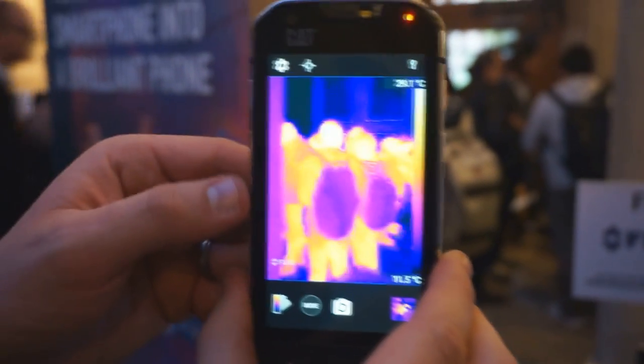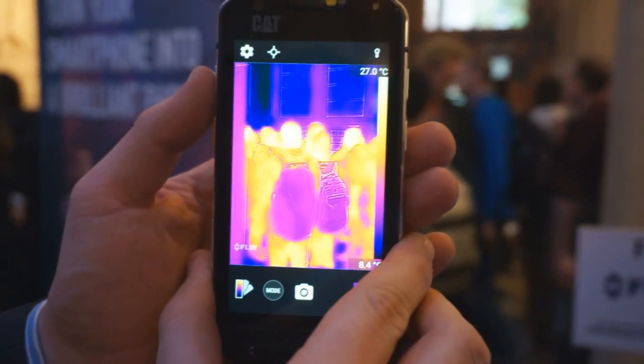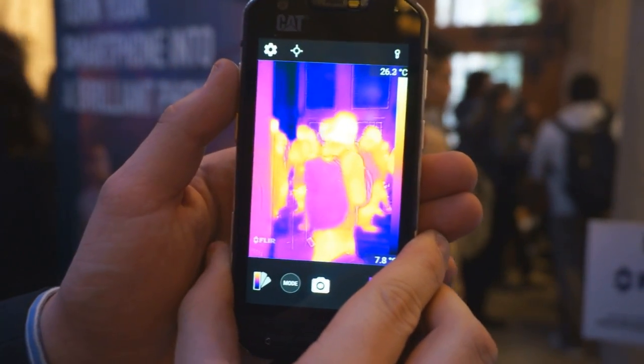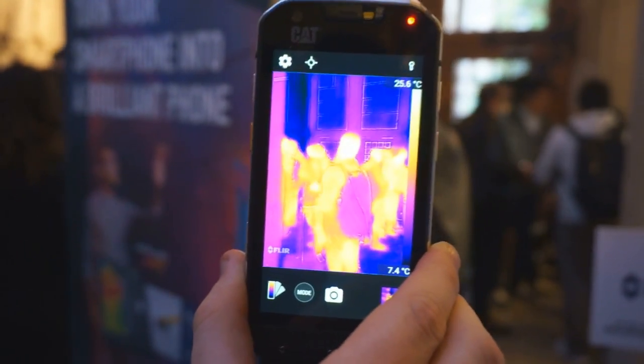This is obviously with MSX technology — you can see that edging detail. If I cover up the normal camera, you see just that detail there. I'll take it away, and there you see the detail coming back. So that's the thermal image, and then that's the image with the MSX technology, giving you that real context coming through.